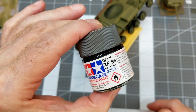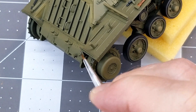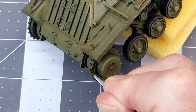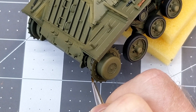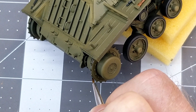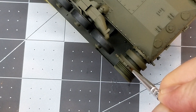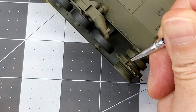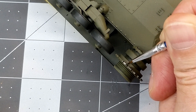Next up we're going to use XF56 metallic gray to simulate on our drive sprockets the areas where the track has worn away any paint. Of course there's not going to be much rust on these areas because of the metal to metal contact. The metallic gray keeps it a very subdued silver color — it keeps it from standing out. You wouldn't want to paint this a real bright silver, or at least that's to taste. For me, the metallic gray is a better choice.